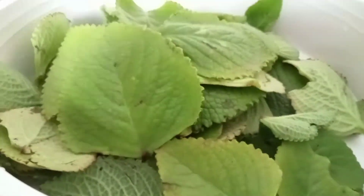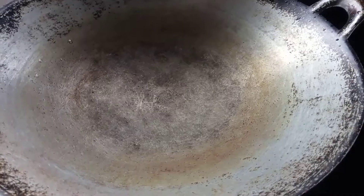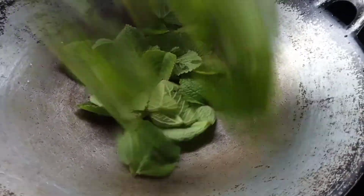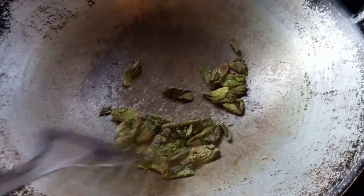After that, dry the leaves well until no moisture is left. Then fry the leaves on a high flame. This process will take about 15 to 20 minutes. Stir until they become crispy and brown in color.